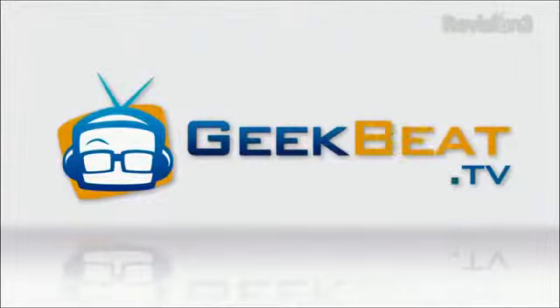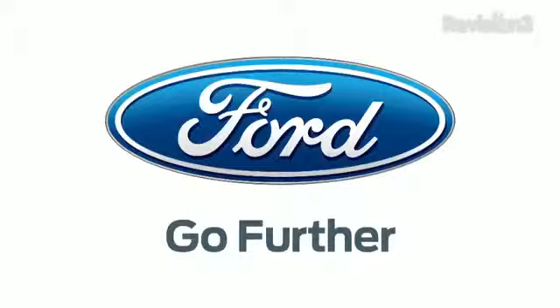Hey guys, I'm Callie Lewis at CES 2013. I have an unboxing for you with a really cool case — I didn't think I'd say that this year. Welcome to Geekfeet, powered by the 2013 C-MAX, the official car of CES.